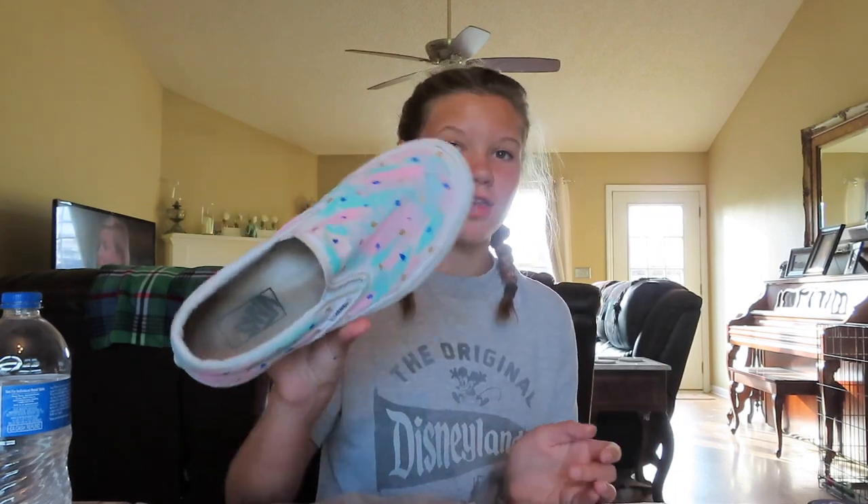That was the before and after picture and I really really like them. If you have dirty shoes that are still in good condition but have grass stains or dirt stains that won't come off after washing, I definitely recommend painting your shoes. You can't tell how dirty they were before, and it's really cool because you did them yourself. I hope you enjoyed this video — please give it a thumbs up, subscribe, and click the notification bell to get notified every time I upload. I'll see you guys in my next video, bye!